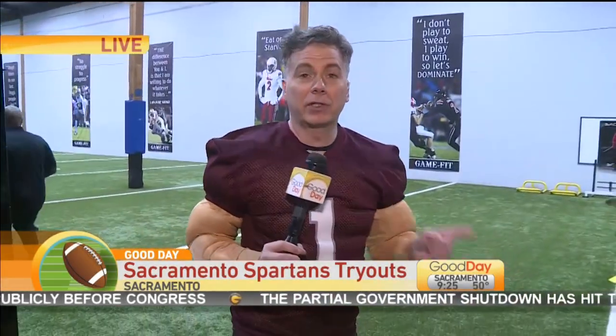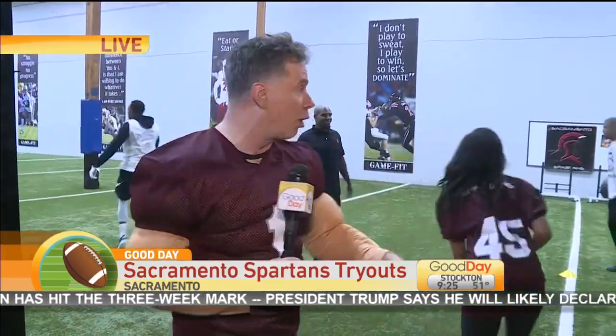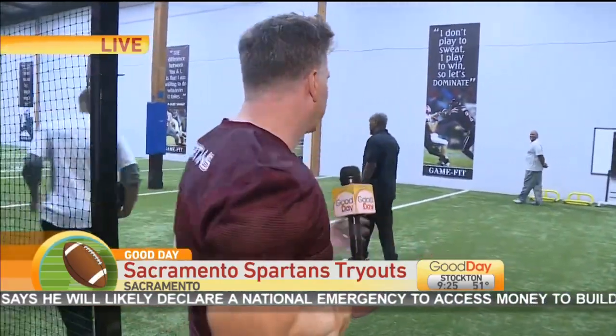Welcome back, ladies and gentlemen, boys and girls. Do you like pro football? I like pro football. Would you like to be a pro football player? I would like to be a pro football player. Here's your chance — they've got tryouts tomorrow for the Sacramento Spartans. Ashley and I both want to be on the team so bad.